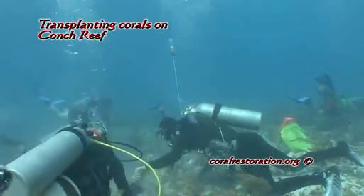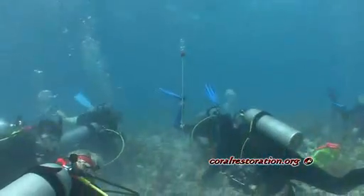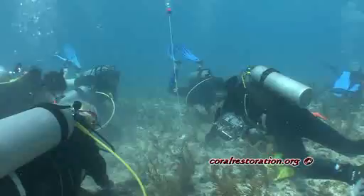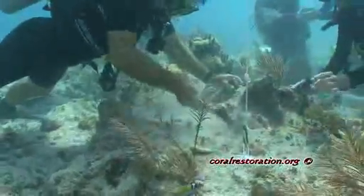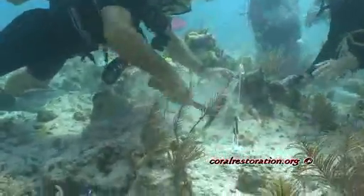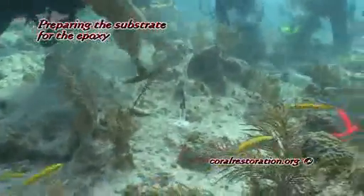Ken Niedemeier prepares each transplant site by identifying the site so the team can find it. Here is the red team site with a little ball above the site. He also puts a marker in the substrate so the participants know where to epoxy a coral to the reef.